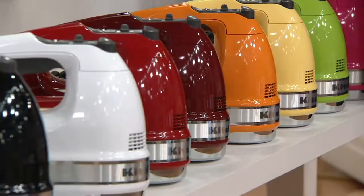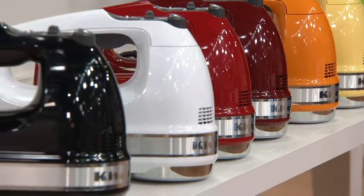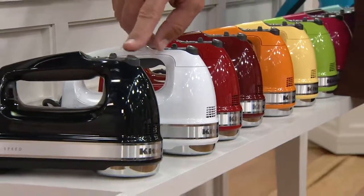The final three colors are available but are not exclusive. Every other color I mentioned to you is exclusive. The next three are not, but our value certainly is. We've got it in Red, in White, and the one I have in my kitchen — the Black.